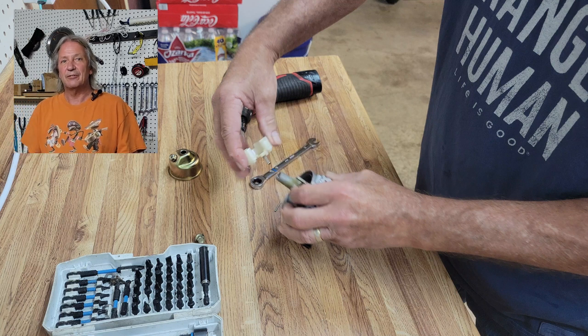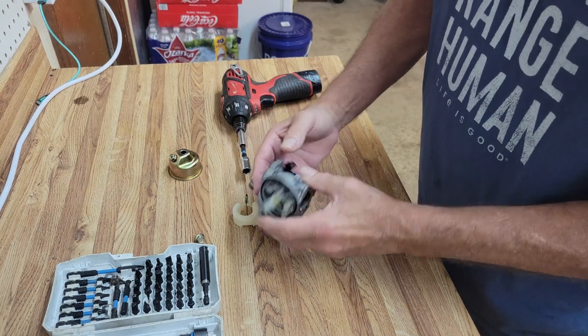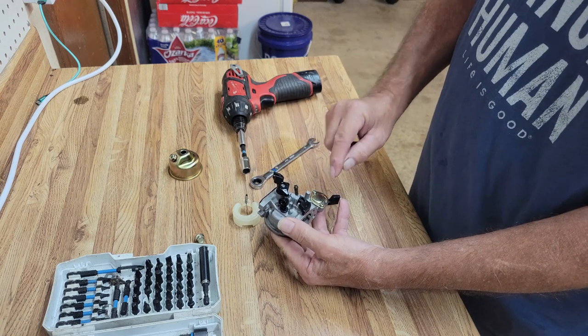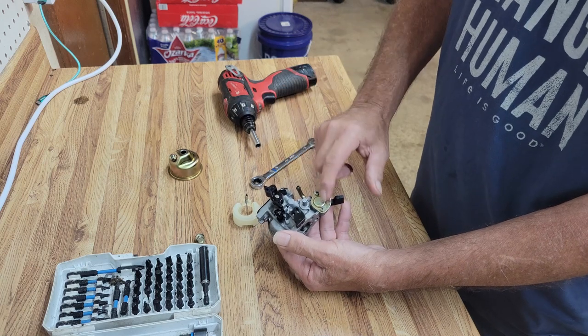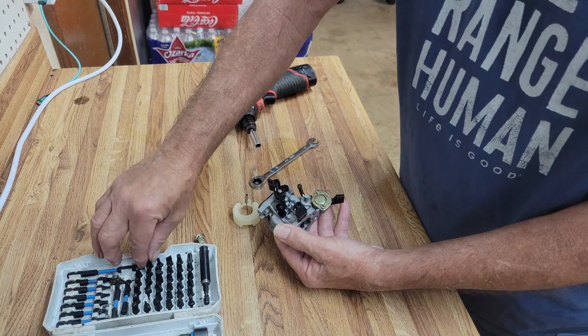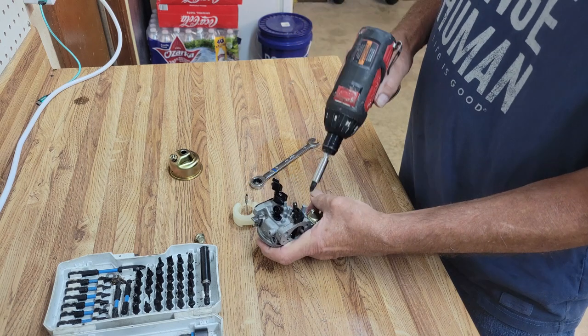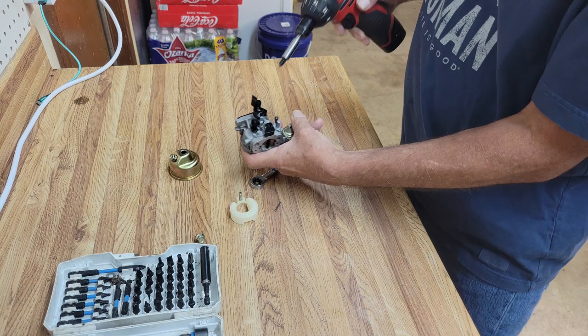I say this in every video: take pictures. If this gentleman had taken pictures, he'd still have a perfectly good rototiller. Now, since gas isn't getting in and we saw it was dry when we took it apart, we're going to go ahead and pull the gas petcock off and see if there's an obstruction.